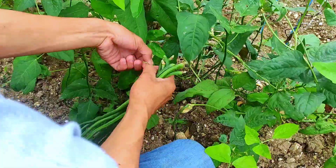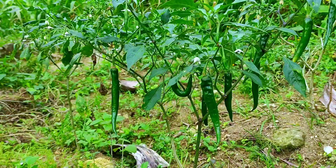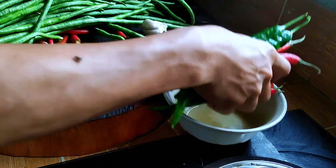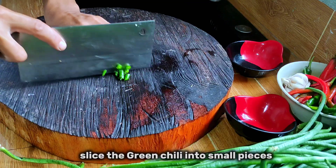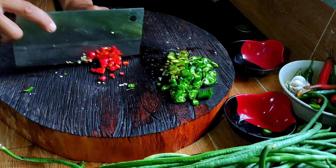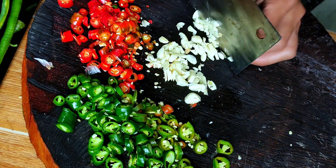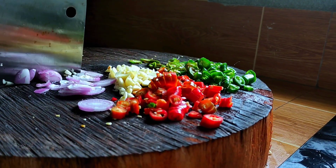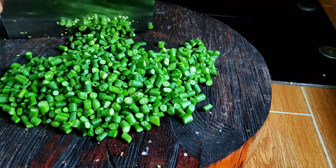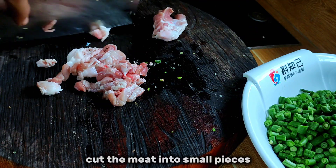Super easy recipe. Slice the green chili into small pieces, red chili, garlic, and onion. Cut the string beans into small pieces. Cut the meat into small pieces.